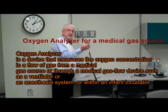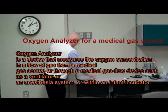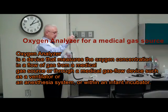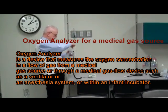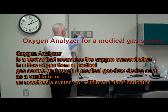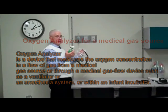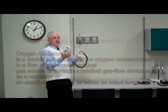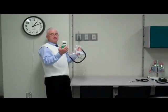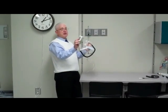What we want to do is take the O2 fuel cell while the unit is on and place it in the bag. Then we take our O2 source — I'm using an O2 line — and turn the gas source on. I'm going to calibrate my O2 fuel cell until it reads 100. When it reads 100%, right now we're at 99.